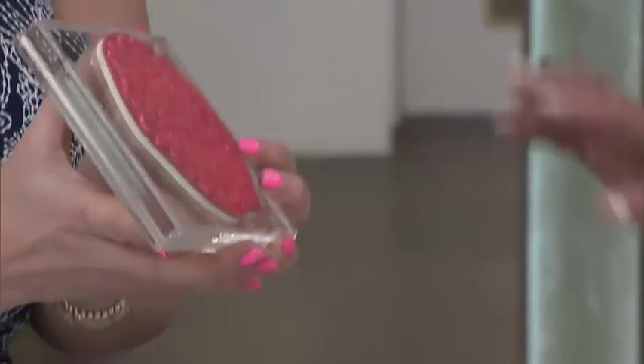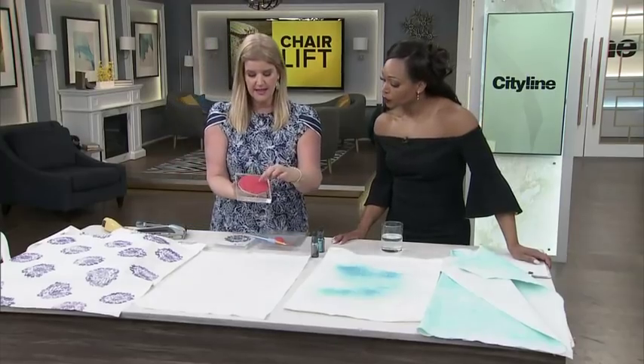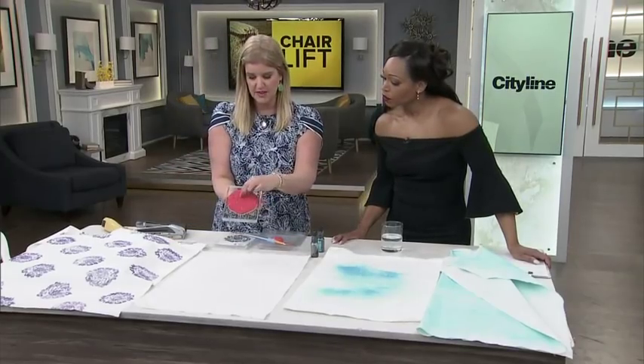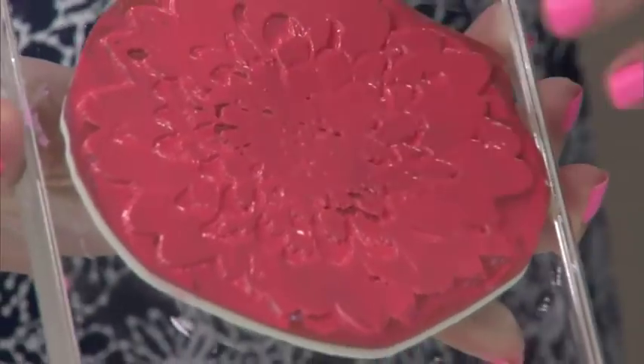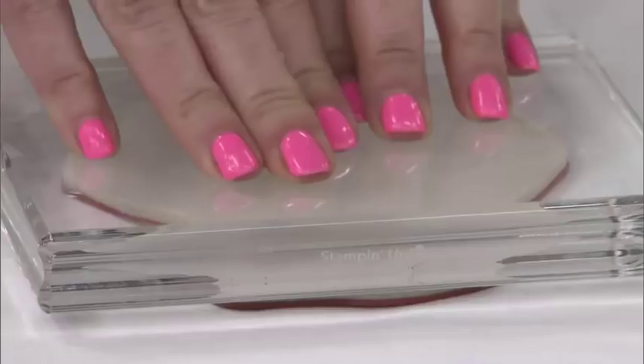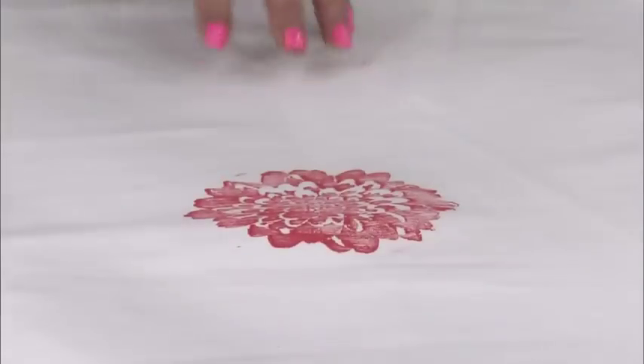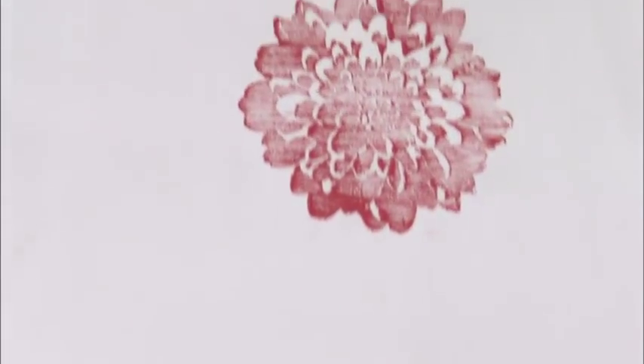You can probably be kind of liberal with the paint, but you don't want to fill in all of the different holes in there - you want to leave space. Measure your starting point, which for me was the center. And all you do is just press it down. Peel it up, and you've got a beautiful print.